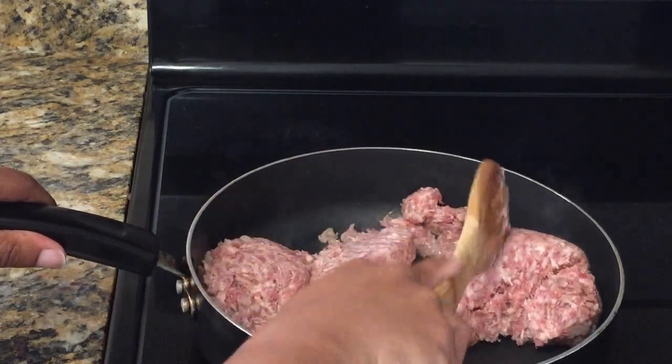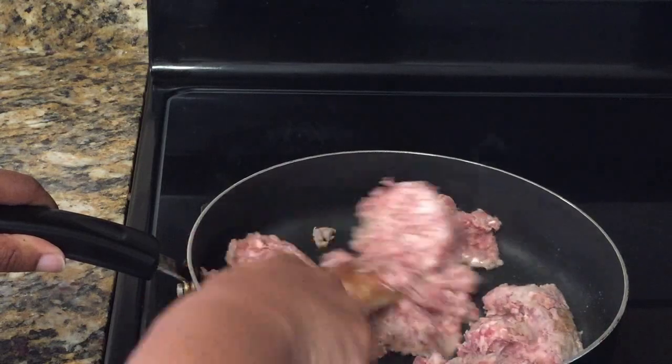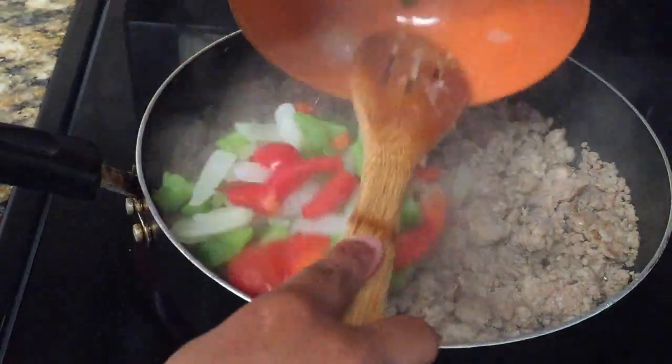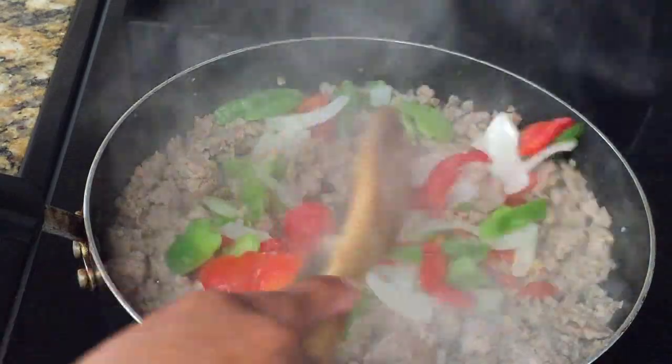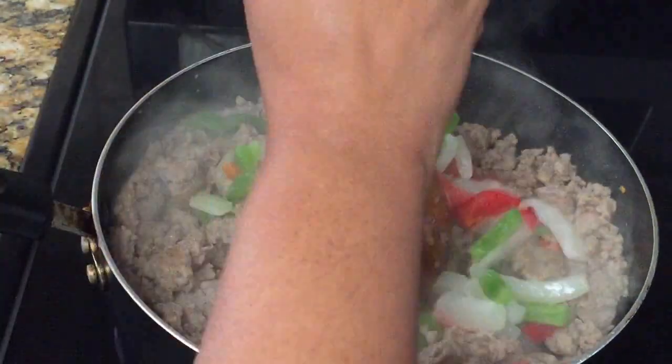The first step is we're going to cook our Italian sausage completely. Once browned, we're going to add our vegetables. I'm using Great Value mixed peppers — a bell pepper and onion blend. We're going to mix that up with our Italian sausage.